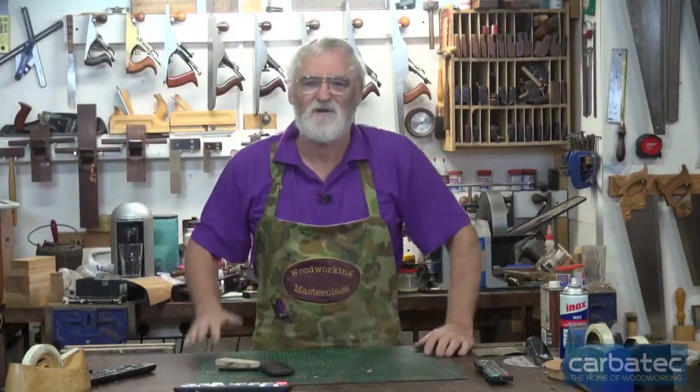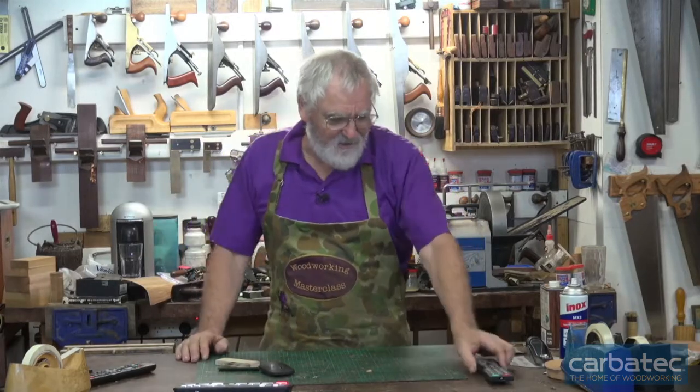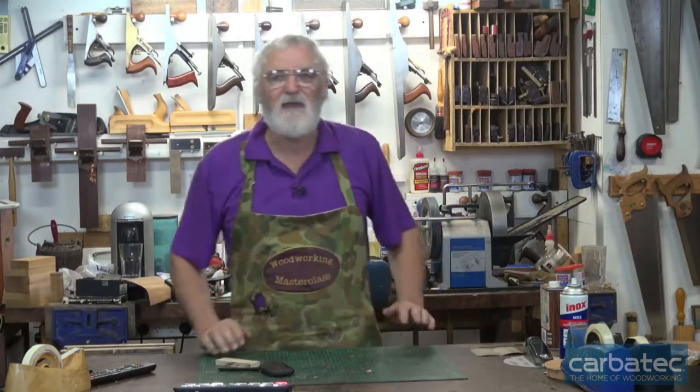I'm Steve Hay, this is the wonderful world of woodworking for Carbatech, and today I thought we'd cover some hand planes.